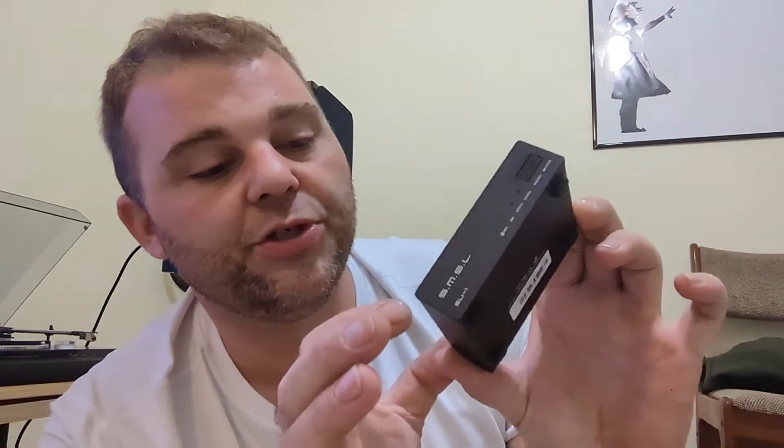Around the front we've got input indicators and it also has an MQA light that lights up when you're streaming MQA to it. I've never been much of an MQA fanatic, but it's there and it works. You've got an input selector, and if you press and hold it, it functions as your on/off button. Pretty simple, pretty diminutive — it's about four inches by three inches by roughly an inch thick including the little feet.